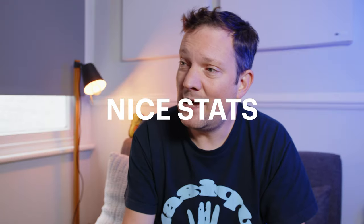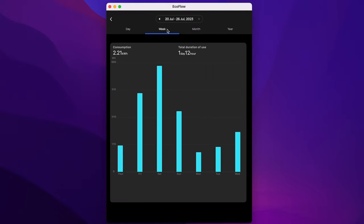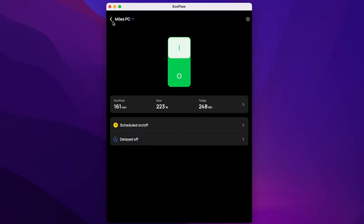A cheap smart plug also has stats around power usage, but the way the EcoFlow plug presents it is nice. You can select date ranges very easily, you've got a graph to view how much power you've used in a particular day, and you get exact watt hours. You get all of that with a standard plug as well, though for more advanced features you'll probably have to pay for a subscription with a cheaper plug. The presentation in the EcoFlow app is a little bit better.